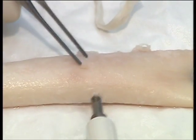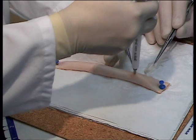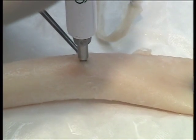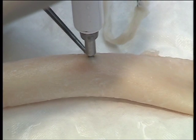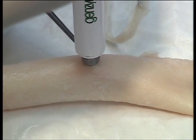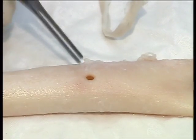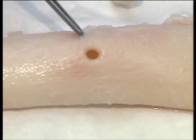Introduce the aortic punch edge first into the incision, pull up on the punch without dislodging it, and engage the punch to create a circular smooth hole.